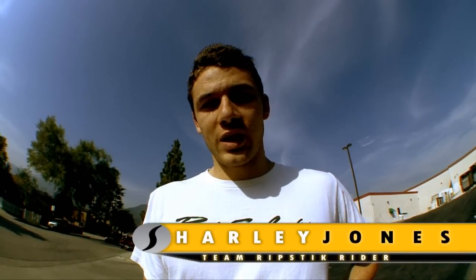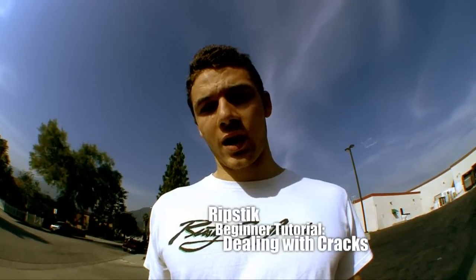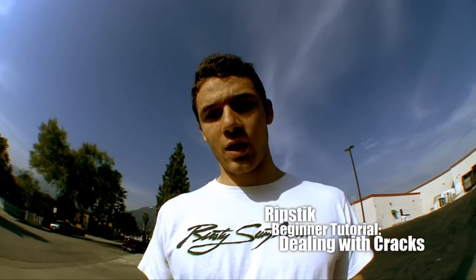What's up everybody? This is Harley Jones from Team Ripstick. We're going to be doing a video series on helping beginner riders overcome common obstacles, and this week we're going to be helping you overcome cracks — how to avoid them and get over them.